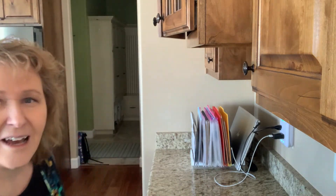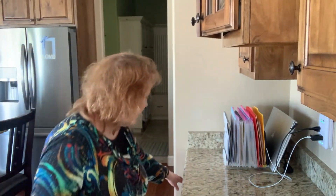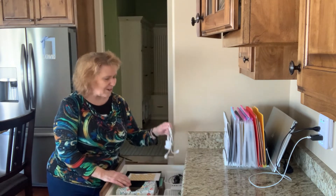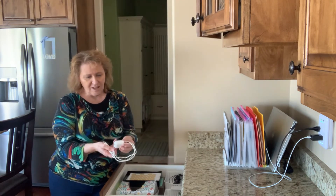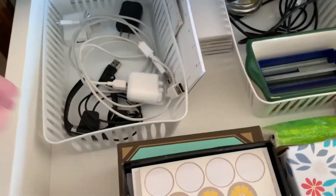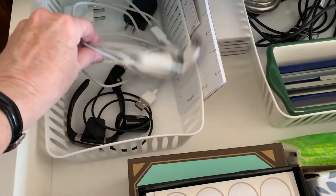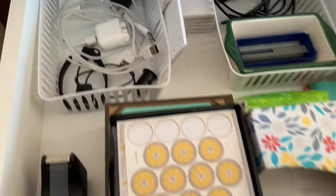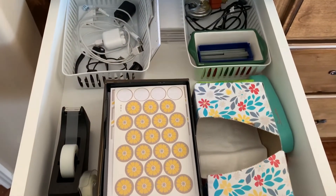Just another little thing here — we have this drawer and there's a basket with everybody's charge cords. So there's the earbud charge cords, the charge cord for the iPad, each of our phone cords — the spare cords are just right there in that drawer. It's a real quick, easy plug-in.